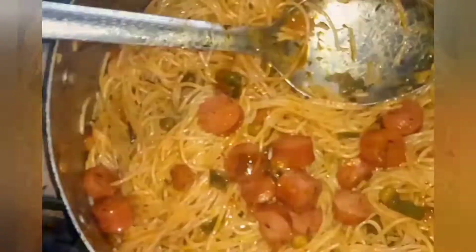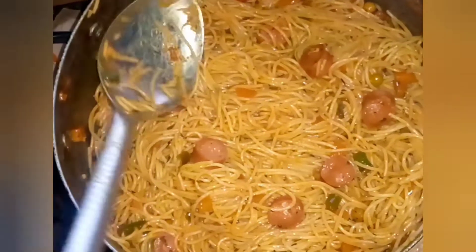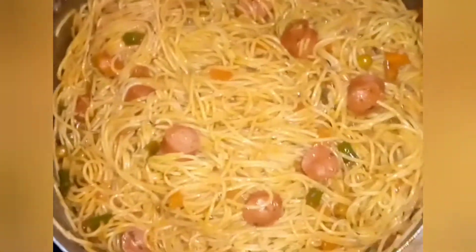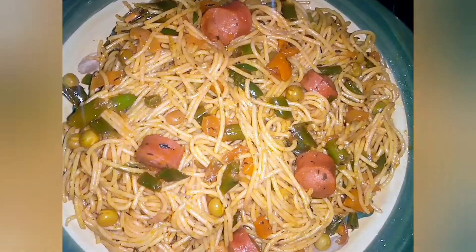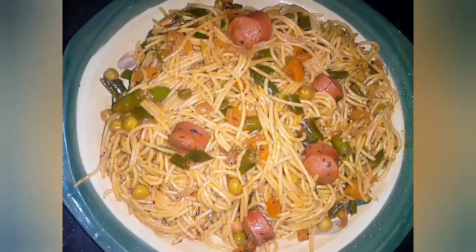You can skip any of these ingredients if you don't have them at home, and trust me it tastes just as good as it looks. If you liked this video, give me a thumbs up, comment and let me know what other videos you'd like to see. Subscribe — thank you for watching, bye!